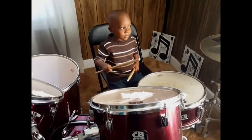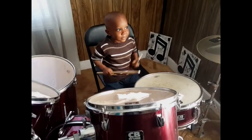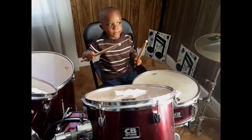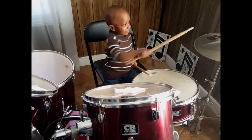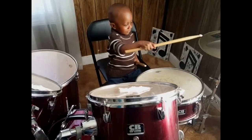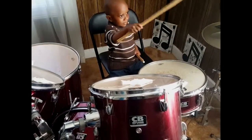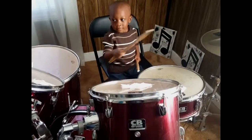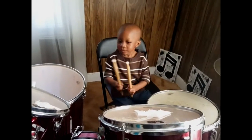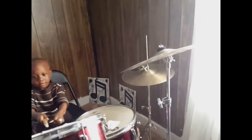Play what you want. You can hit whatever you want to now. Go ahead and hit it. Play a beat. Play a song. Yeah. What about your other hand? You used two hands. All right. I'm too proud of you. Good job.